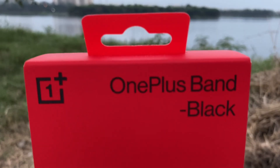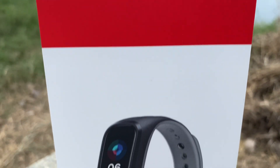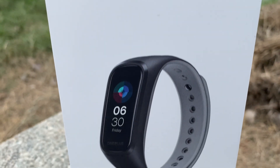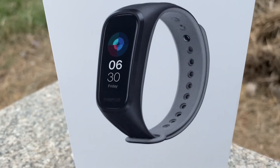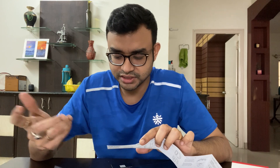It has a 1.1 inch AMOLED display. The battery lasts 14 days. Waterproofing is rated at IP68. The battery charges the device and lasts up to 12-14 days. You can buy it for around $30.